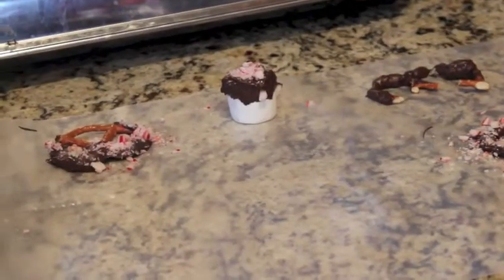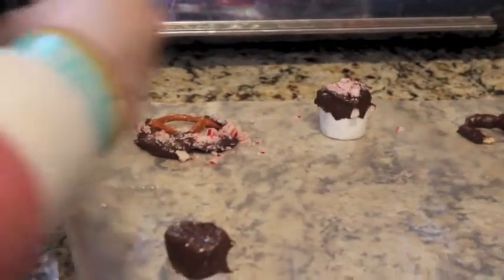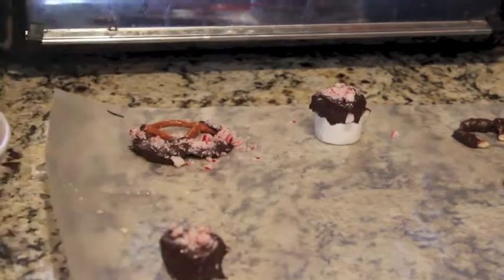Now the marshmallow one — you're going to just dip the top of it into the chocolate so you have the top of the marshmallow covered in chocolate. And just like that.